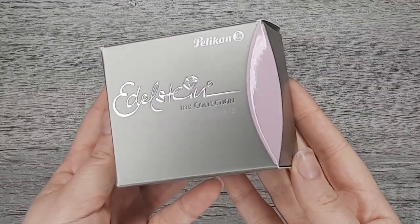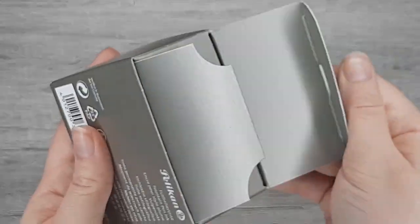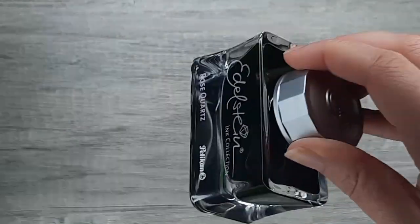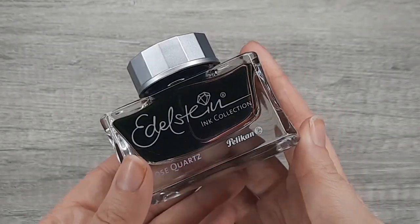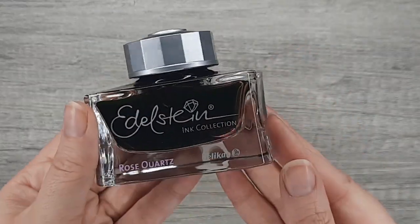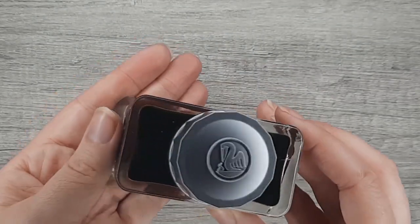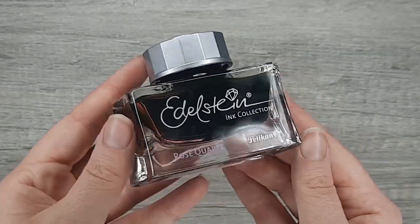Welcome or welcome back. I'm the Ink Archivist here today with an exciting new ink of the year from the Pelican Edelstein line, which is Rose Quartz. This is a standard kind of dusty rose color. It's very lovely in this gorgeous glass bottle. They come out with one of these every year and I am more excited for this one than just about all the rest except Golden Barrel.